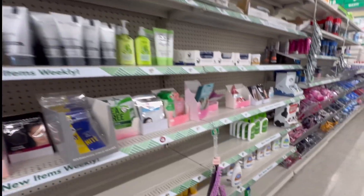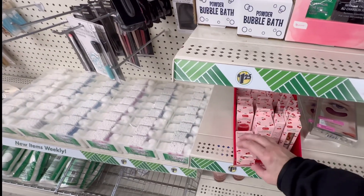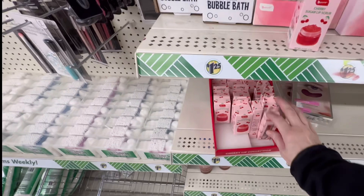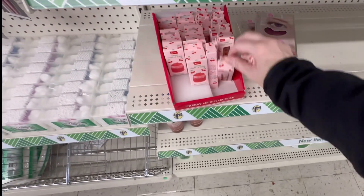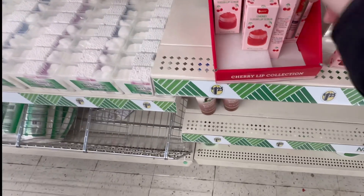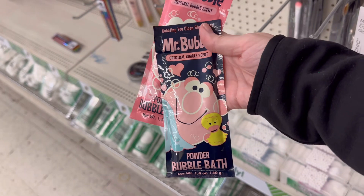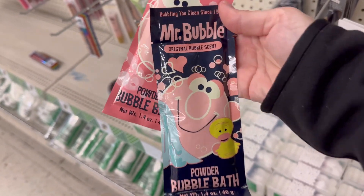This section of the store is looking a little sparse because I think they're focusing on Christmas. They have a cherry sugar lip scrub, cherry tinted lip balm, and cherry lip gloss — this is by Be Pure. They've got Mr. Bubbles here — you get 1.4 ounces, you get the powder in original.